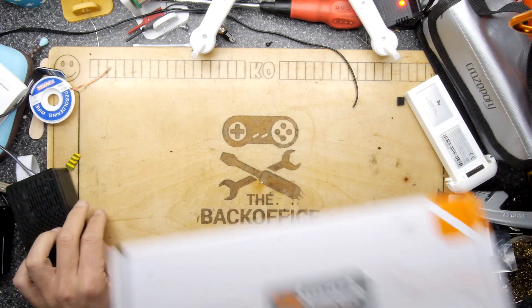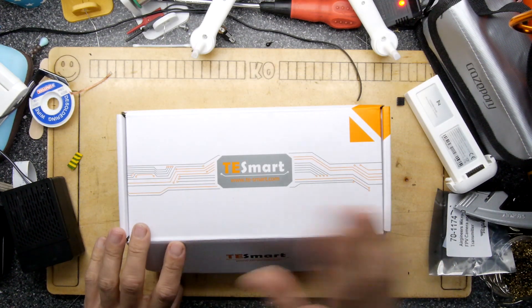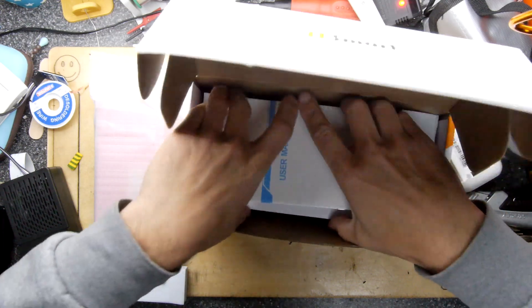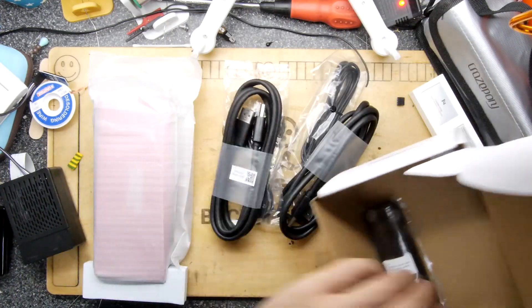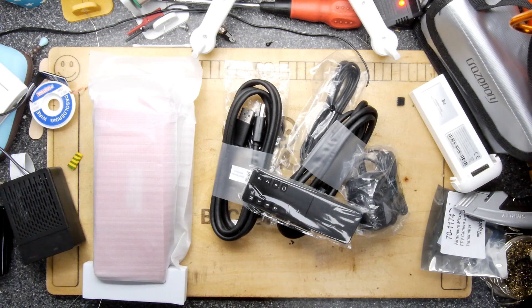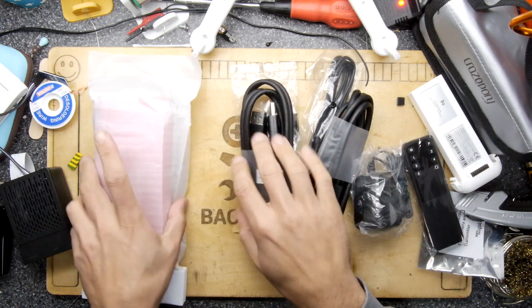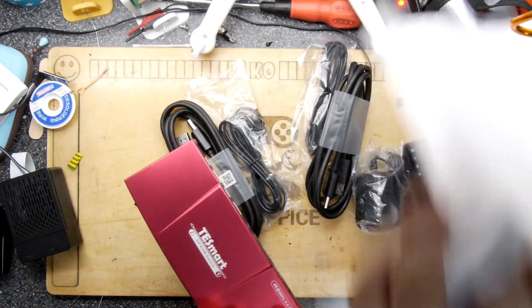Now I'm hoping that this item from TE Smart - and I don't think that's Tyco Electronics, that's a different TE - will help me out on this and my numerous Raspberry Pi projects like the robot rover and all those other things as well. I'm just going to get out all the bits because it does come with a rather nice selection of accessories. Anyway, let's focus on one thing at a time. So this is the TE Smart KVM.